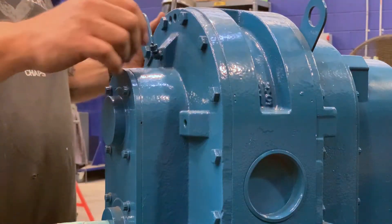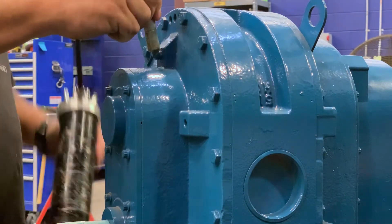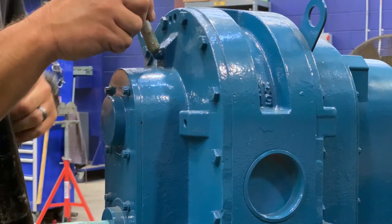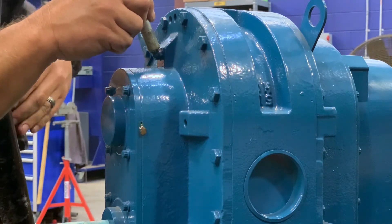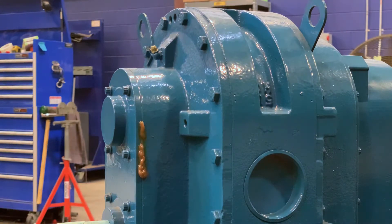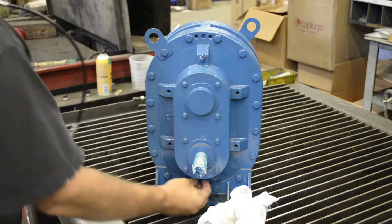So the first thing you do is take the cover off of the Zerk fitting, if there's one installed. Attach your grease gun to the fitting and pump until you get overflow grease coming out of the relief ports. A nice steady stream of grease is a good thing. Take your rag, wipe off the excess, reinstall your dust cover, and repeat on the other bearing.